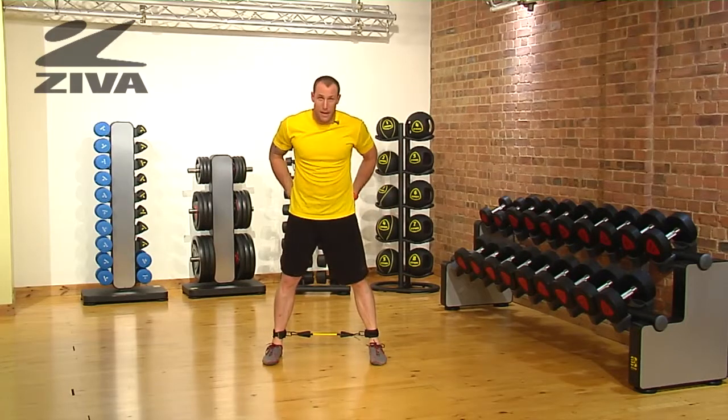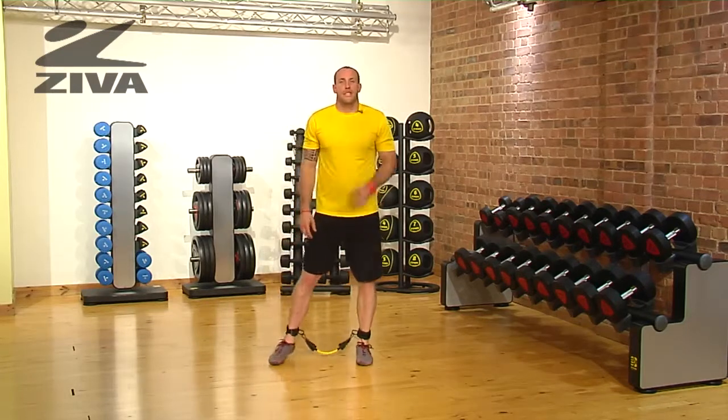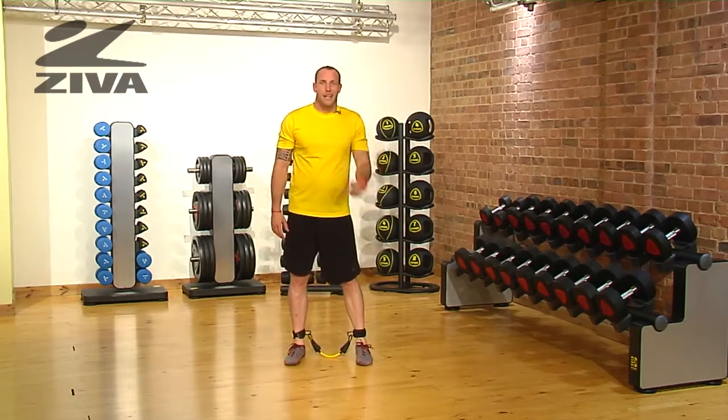We're challenging the lateral part of the body — or the lateral part of the glute rather — in that athletic ready and squatted position. That's your lateral squat using the lateral resistor.